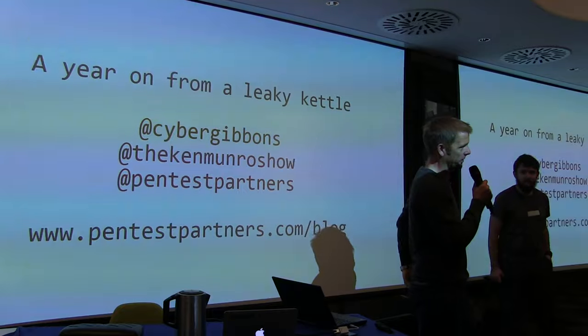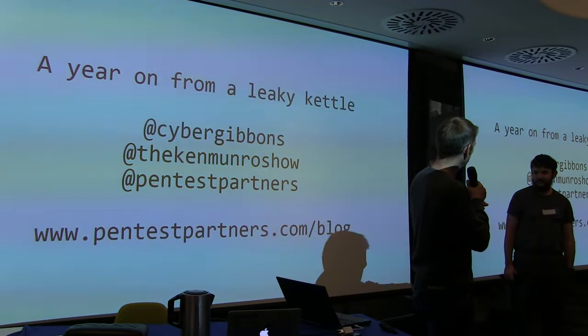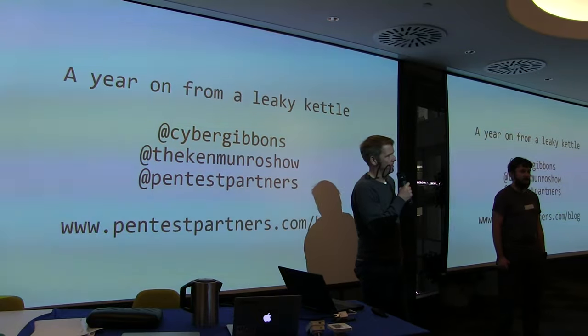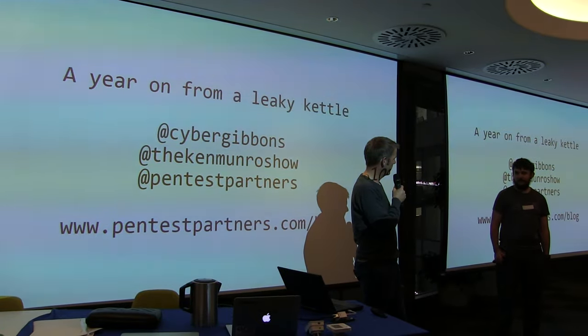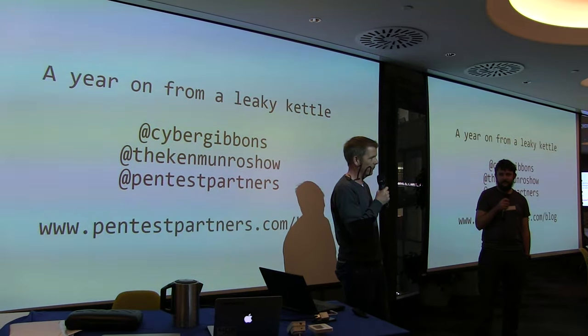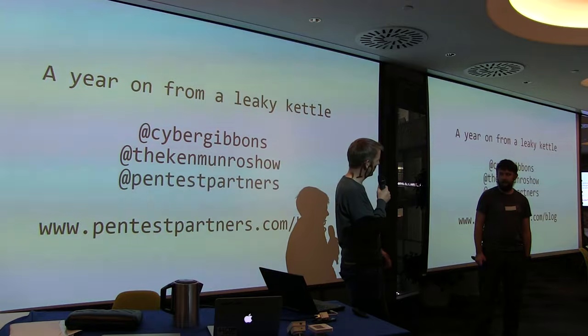This talk is in two bits. There's the silly bit I'm going to do, then there's the clever bit that he's going to do. We've been working in the Internet of Things for about two and a half, three years now. Every time we do this stuff, we find stupid, stupid things. I'm going to do the not very technical bit, which I found really easy to do, then hand over to the clever bit.